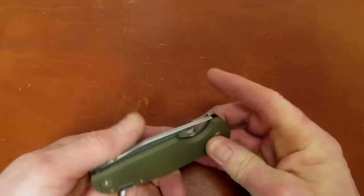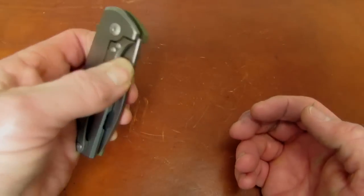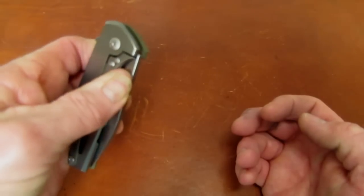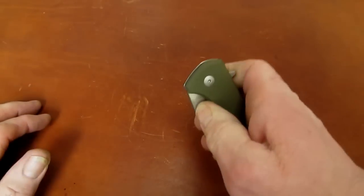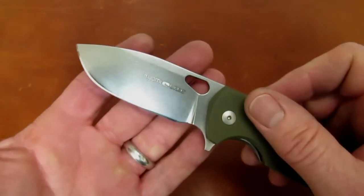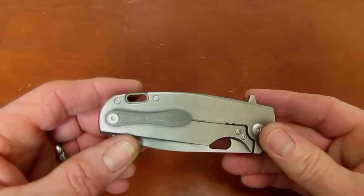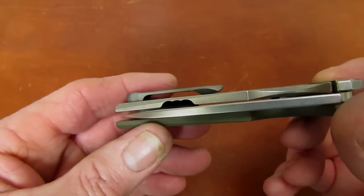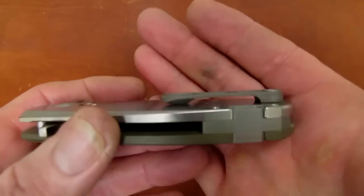While we're talking about ergos, I want to talk about this thumb hole. It's not really very helpful. You can do it left-handed because you're pushing away from the lock bar, but still it's very hard to get to and there's a lot of detent. I'm not sure you can even do it right-handed. So let's just call it a flipper with a ventilation hole, because that's really about all that hole is good for.